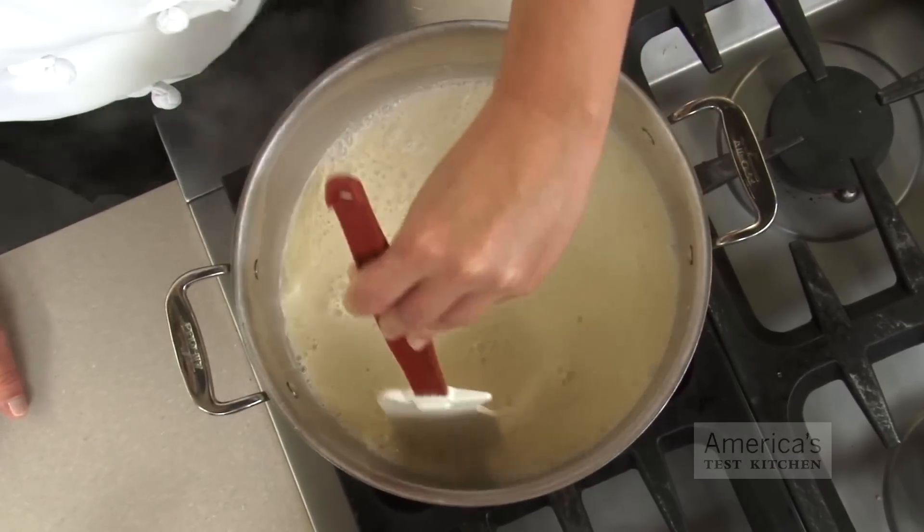Tofu at its simplest is curdled soy milk, but not any soy milk will do. We tested mainstream supermarket brands and found that because of the additives and heat treatment they go through to be more shelf stable, it renders them unable to curdle. So unless you can get freshly made soy milk from an Asian supermarket or health food store, you're better off making your own.